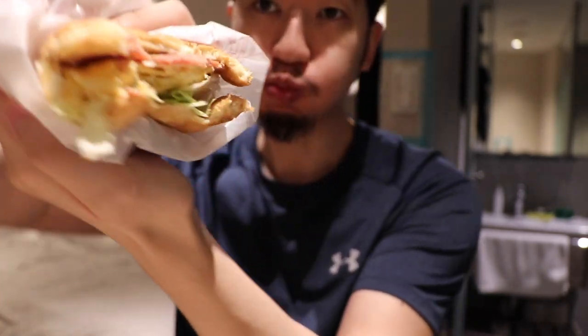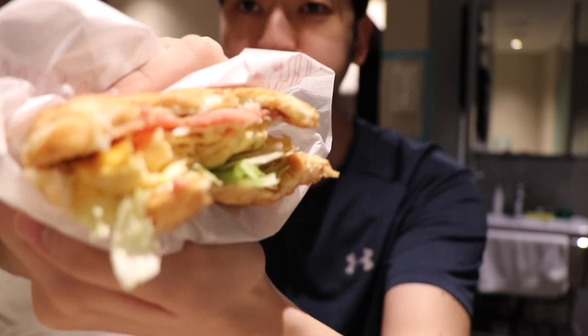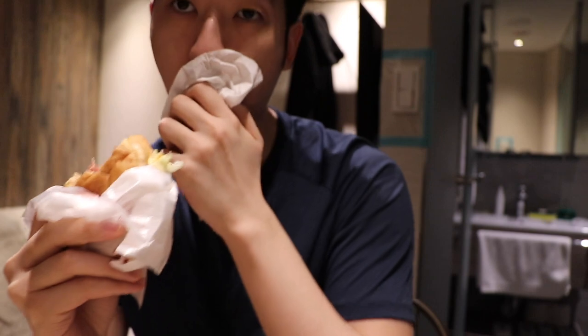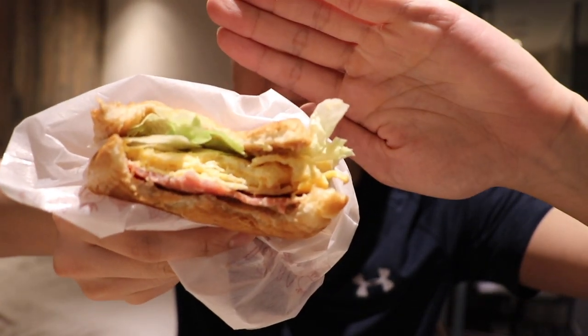Let's just dig in — get that piece of lettuce out of the way. Really good sandwich. The egg has some cheese embedded into it. So yeah, other than that it's a pretty standard breakfast sandwich.